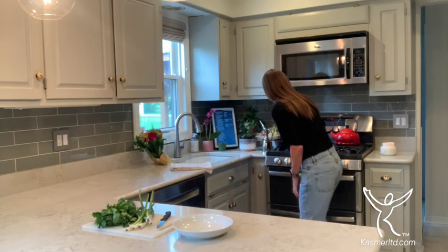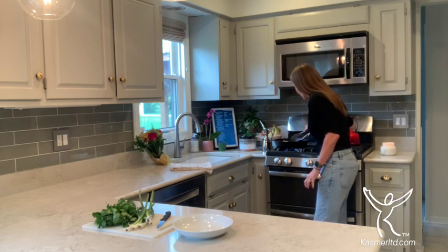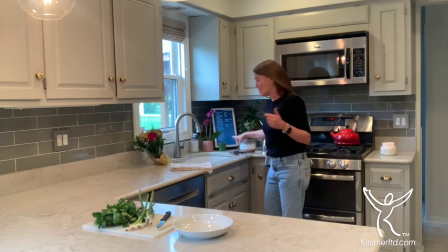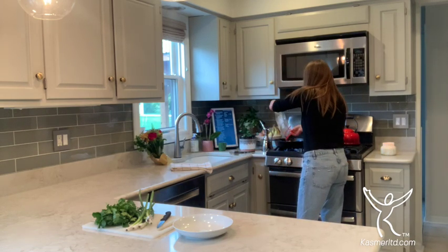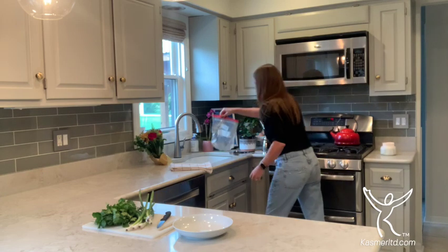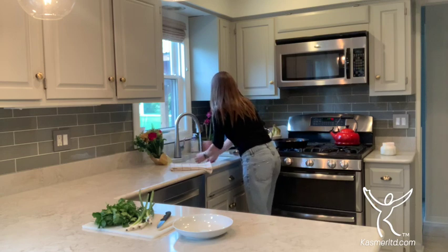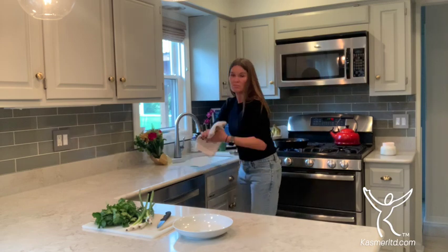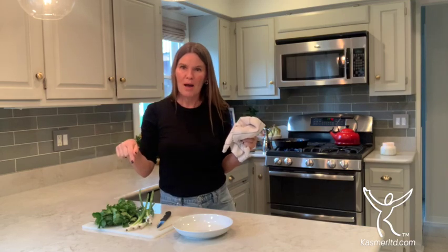I'm going to give it one more flip just because it looks so good. And then I'm pouring on the marinade — take your extra bag of marinade and put it right on top. We'll let that go for about five minutes, then put it in the oven and prep our greens.